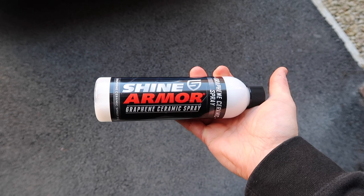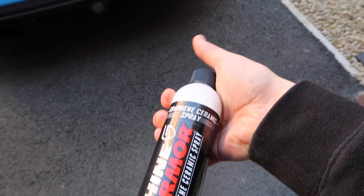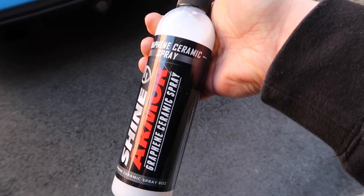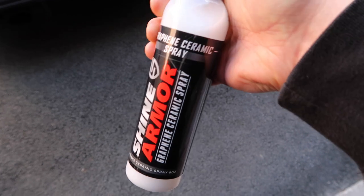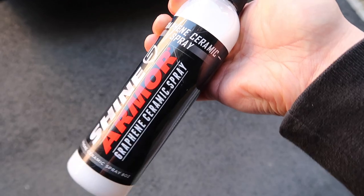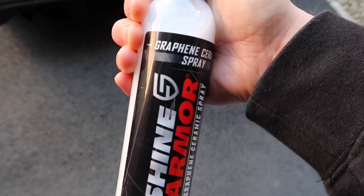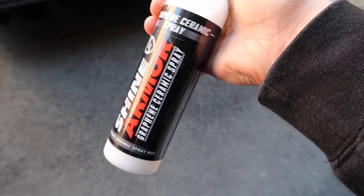Greetings, today I am checking out the Shine Armor Graphene Ceramic Spray. There are three things to highlight about this product: graphene, ceramic, and spray. Ceramic coatings have established themselves in recent years as being the ultimate in protection, but graphene is the latest thing coming onto the market. What we're seeing here is a combination of both, so best of both worlds — combining them together should give excellent protection and excellent depth of gloss.